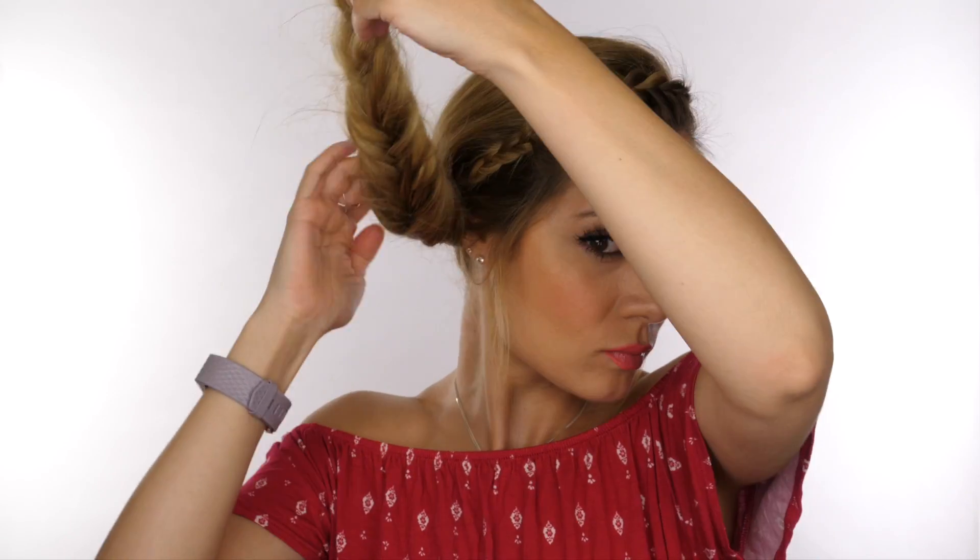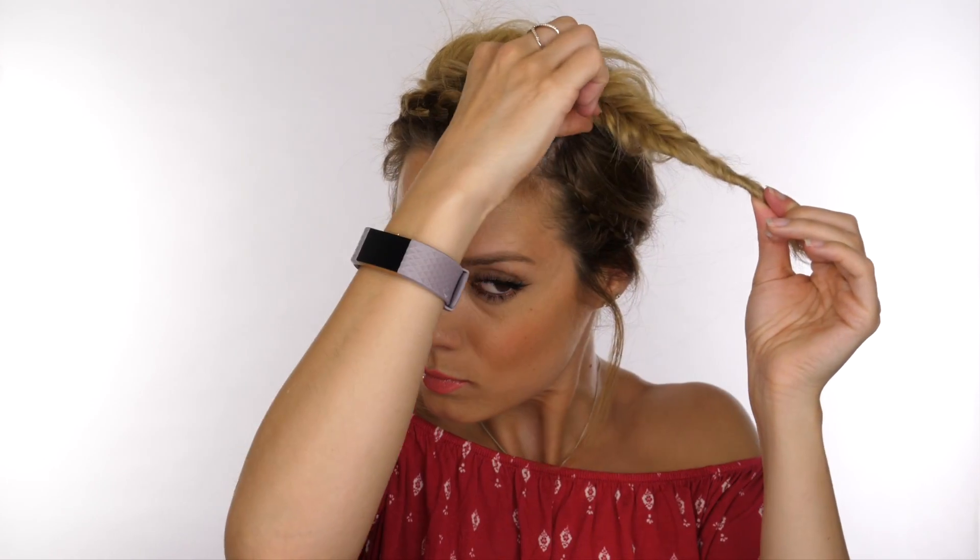Going back to our fishtail braid, I've gone down the length of the braid and pulled at the edges so it looks a little less uniform. Place the braid over your head first before you start pulling at it too much so we can work out which side needs more volume and how to create a bit more balance before we secure it in place. The left side is obviously a lot thicker because that's where the bulk of my hair is, and as we get to the right side we're at the ends of my hair, so the braid is a lot thinner on that side — that's the side we need to pull out a little bit more so the overall hairstyle looks more balanced.